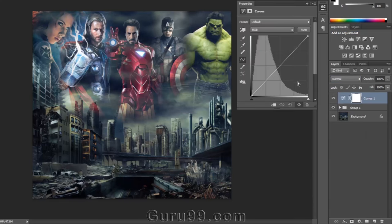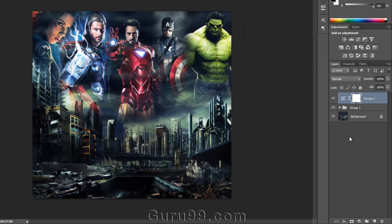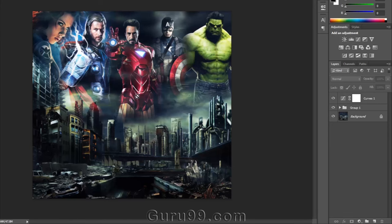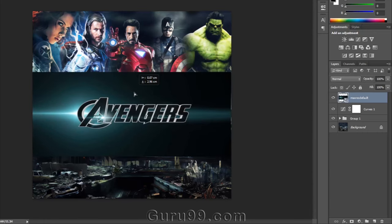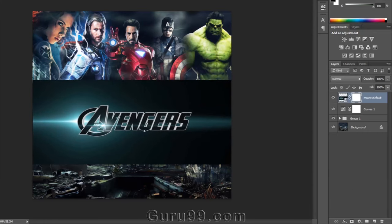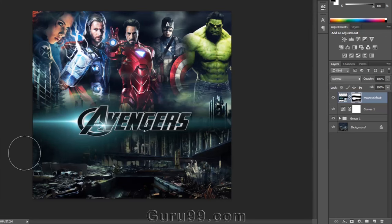Then make the image more effective with the help of curves. Now we need to give a title to this poster — I have one image that we can use. Scale and arrange the position of the image. Take a layer mask for this image and start painting with black color and a smooth round brush on the unwanted parts. Remove all the black color around the name, then change the blending mode to Linear Dodge.